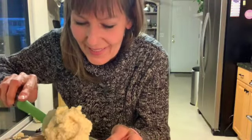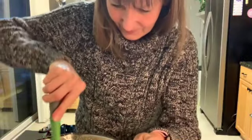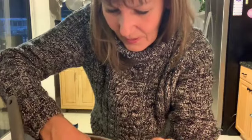This is what it looks like now, but it's still not ready. Now it's starting to get liquidy. It's about ready — it has separated now.